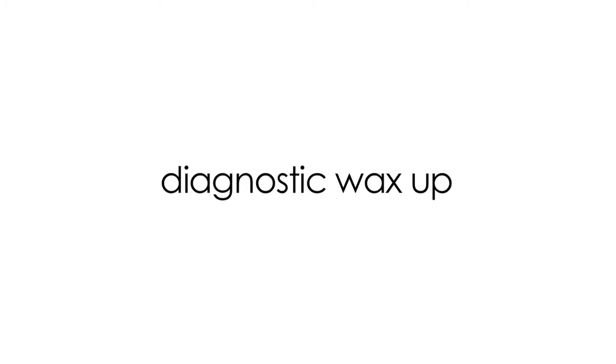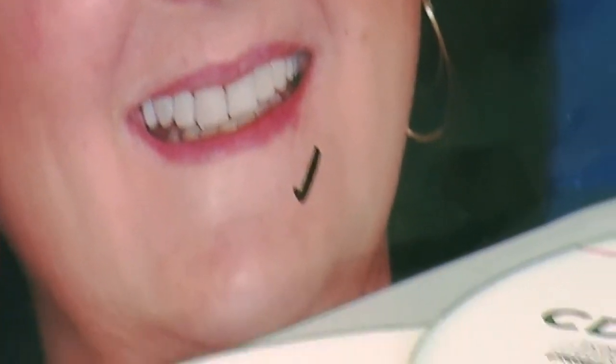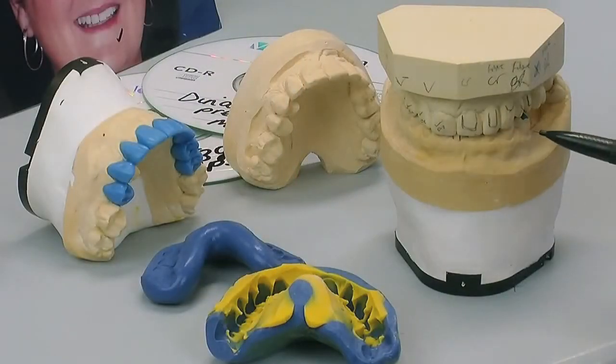All the information is coming to the lab and we're going to start to do our diagnostic wax-up. Effectively, we've read all our tickets, we've got information, we've got our CD-ROMs, we've discussed it with the dentist. This is the pre-operative model now.